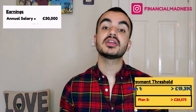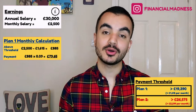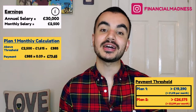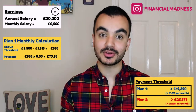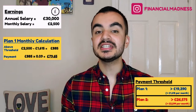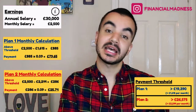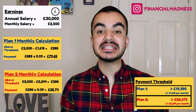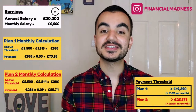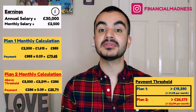Let me do some quick maths for both Plan 1 and Plan 2. Say I'm earning £30,000 per year before tax, which equates to £2,500 per month. On Plan 1, the monthly threshold is £1,615, meaning I'm earning £885 above the threshold, and 9% of that is £79.65 — this is how much I'd pay back that month. On Plan 2, the monthly threshold is £2,214, so I'm only £286 above the threshold, and 9% of that is £25.74 — this is how much I'd pay back under Plan 2.